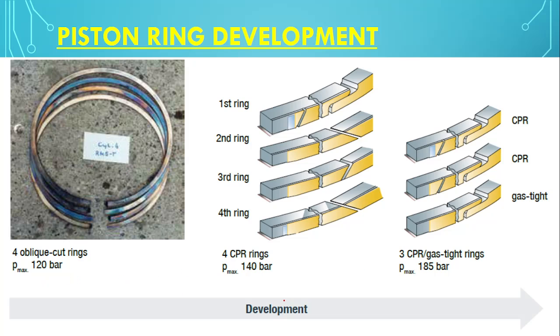Looking at the piston ring development over a period of time: in the 1990s there were 4 oblique cut rings with a pressure of 120 bar. From 2000 to 2010, a CPR ring was introduced with a pressure of 140 bar — the first ring was CPR and the others were oblique cut. From 2010 onwards, 3 CPR rings were used — the first two rings are CPR and the third is the gas-tight ring, all with double S lap joints, achieving 185 bar.